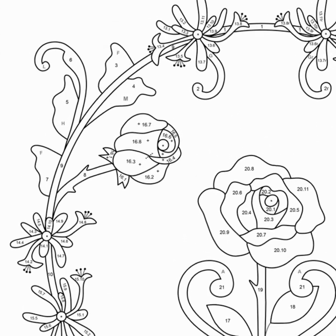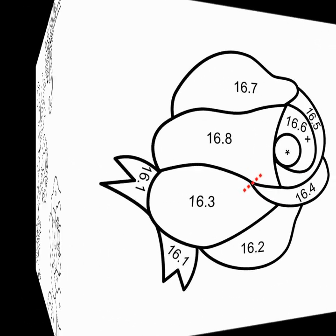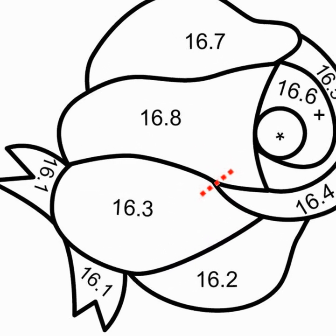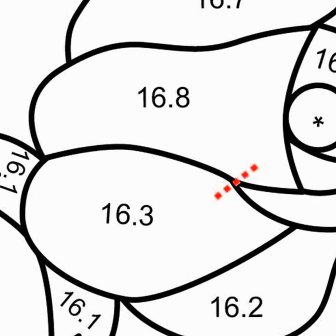The smaller roses on the pattern drawing are numbered 16. What makes this flower unique is that there is a split seam between petals 16.3 and 16.8. A split seam is used when we want part of a patch to go under and over its adjacent patches. Let's take a closer look.